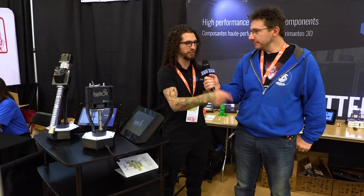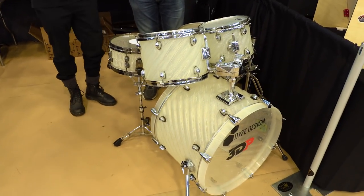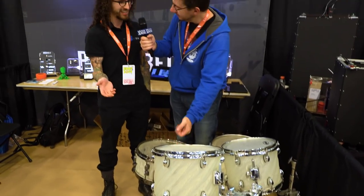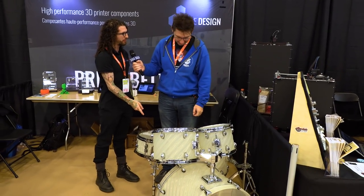That's insane — that's a lot of plastic. So if you take a look at the drum over there, that's an actual working drum we built using this equipment, and you might want to try the 3D printed bass drum pedal we've got over there.